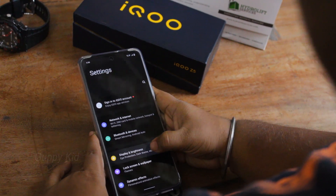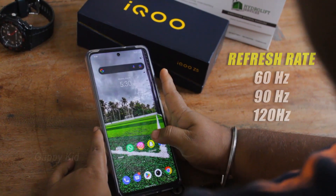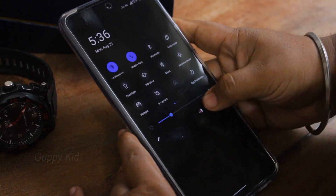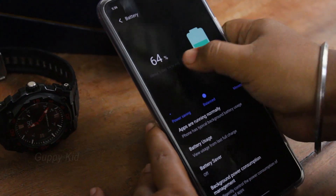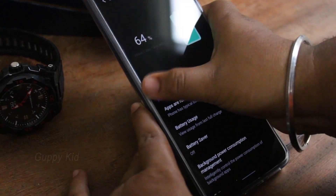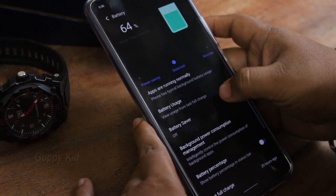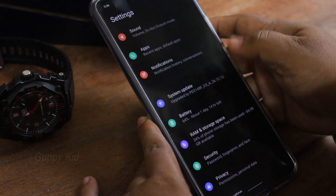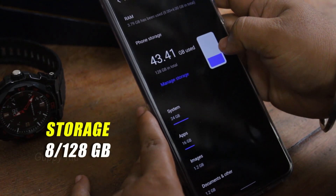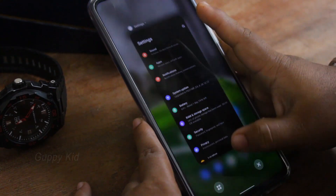Now we have our phone refresh rate — it is very smooth. Now we have our phone set and battery package. Now we have our battery life, so we can get 4G. You can have battery life. This is the storage of the front.